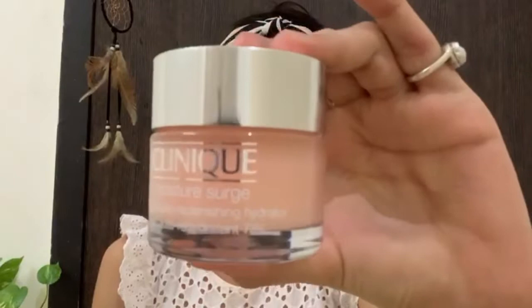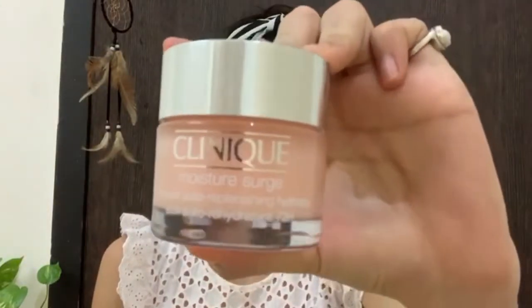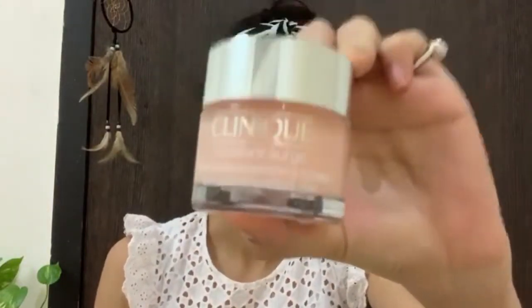So, the first product we have is Clinique's moisturizer cream, for the skin to be a little bit pampered. Just dip dip.